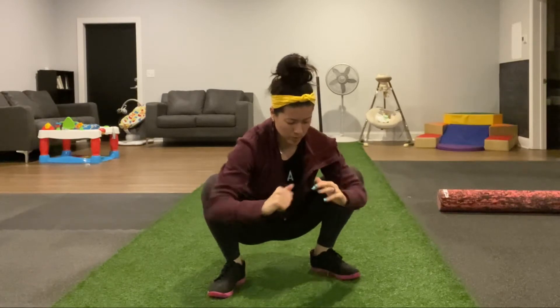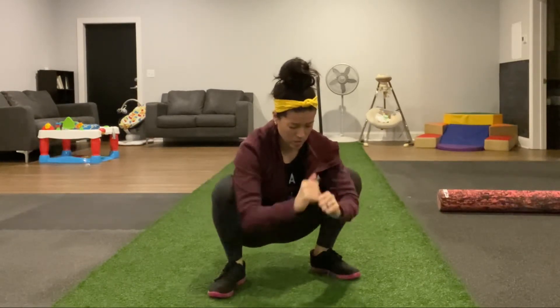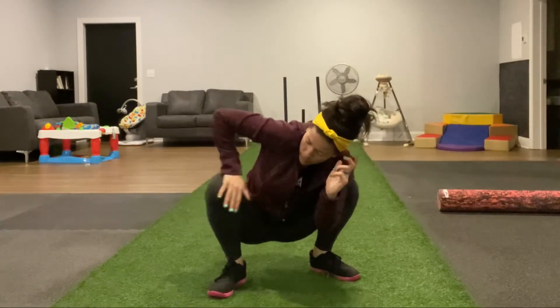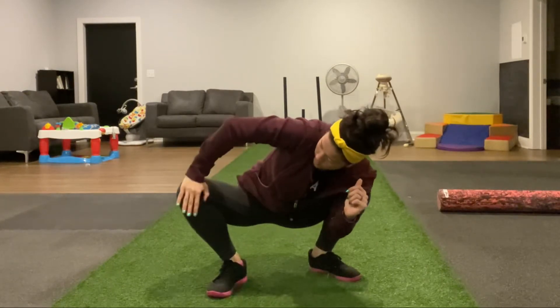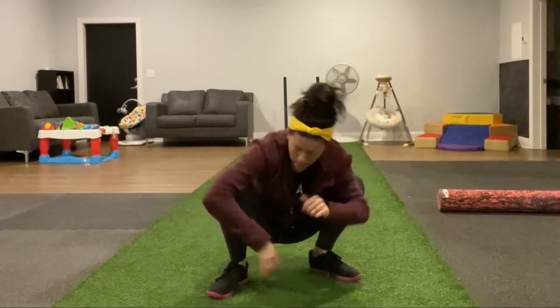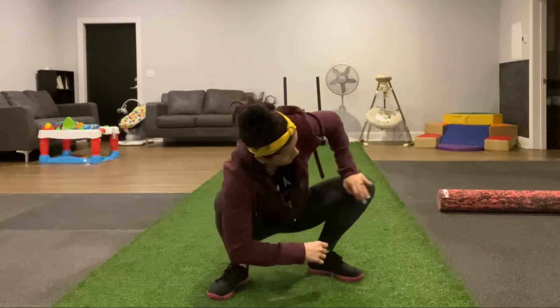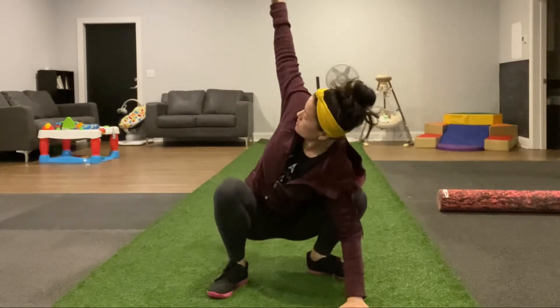Next up we have squat therapy. You're going to start with pressing both knees apart from one another and come as deep as you can into the squat. If this position is not achievable for you, sit down to a chair or to a box. Then we're going to focus on one leg at a time — pressing that leg out, feeling that hip open up. You'll do 10 reps on this side and then switch to the other side for 10 reps.